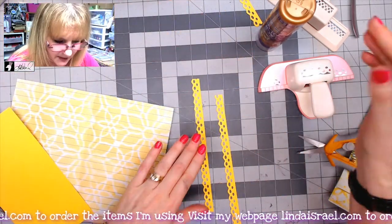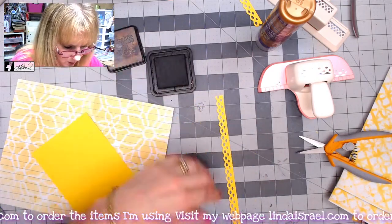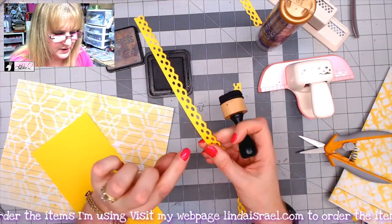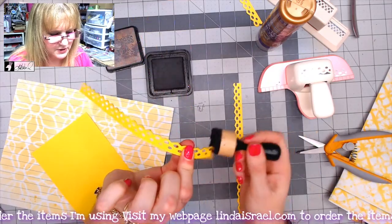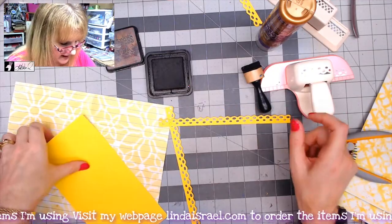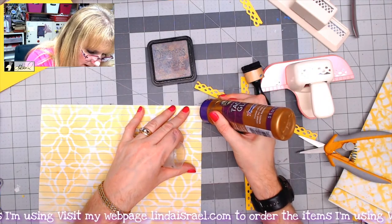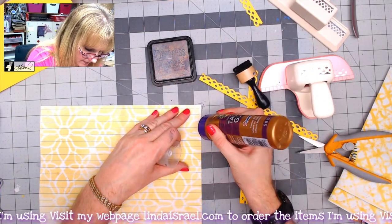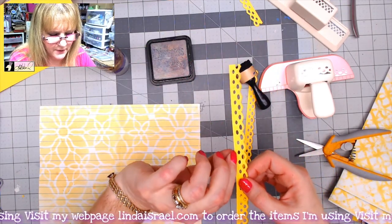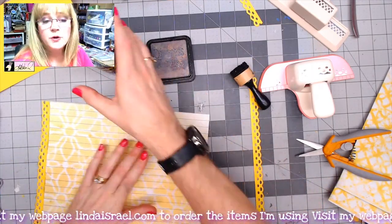I'm going to grab two of them and use my distress ink walnut stain and go over the edge just a little bit. I'll do both sides — I don't need to do the edge that's going to be glued down, but I did want to do that leading edge where the lace look is. Once I have that done, I'll take my glue and make a little bead right on the edge all the way down, then flip it over and line it up with the edge, and flip this around to do the other side.